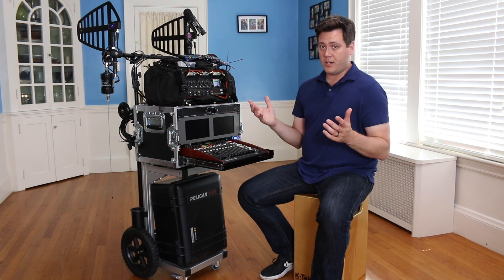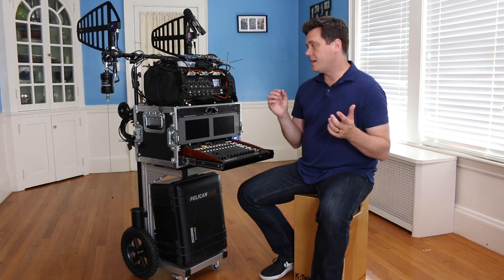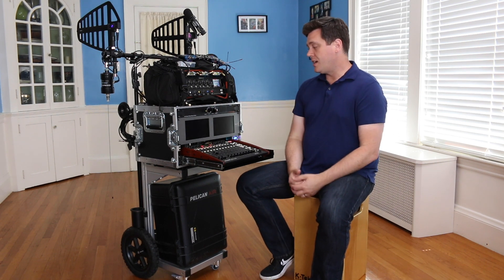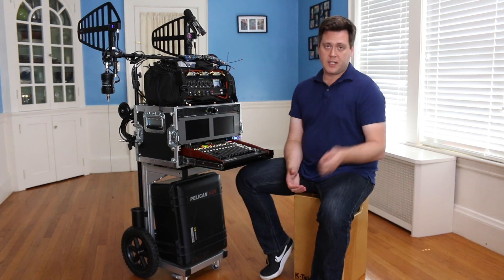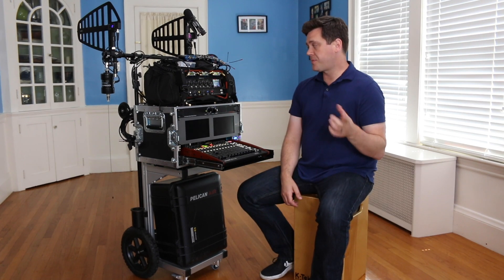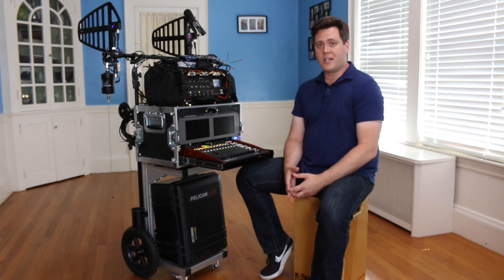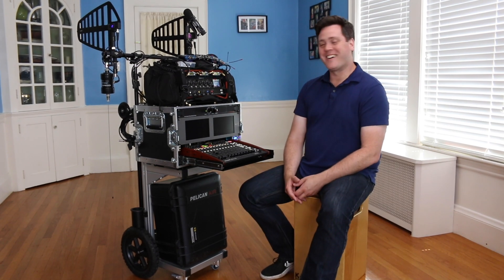If you're still watching right now, congratulations — you're super into sound carts, just like I am. This has been a pretty deep dive. I hope you got some ideas out of it at the very least. If you have any questions, hit me up in the comments section. If you liked it, hit like; if you liked it a whole lot, you can hit subscribe. The last video I did got a ton of new subscribers, so if you're one of them, thanks for checking it out. I'm going to just keep making videos because I like sound stuff a lot.